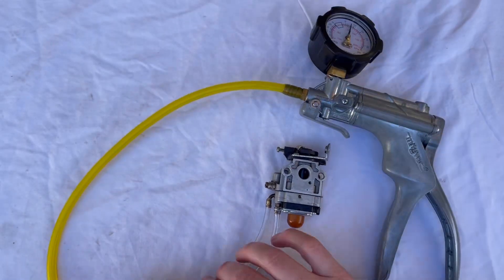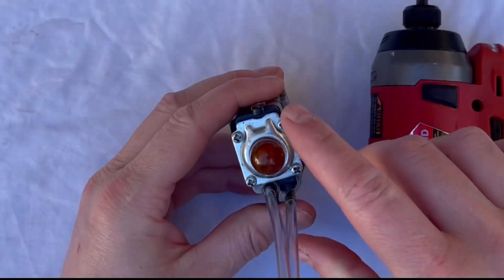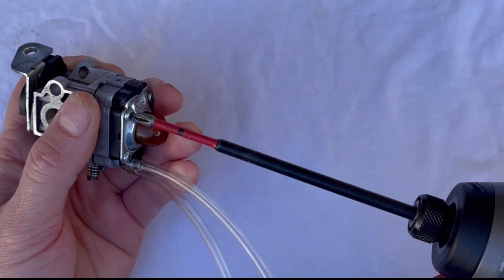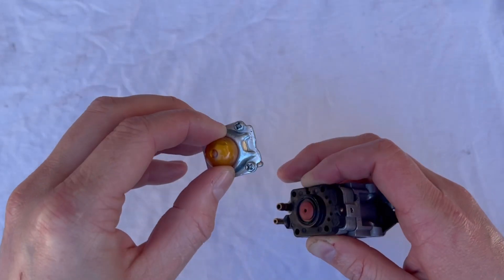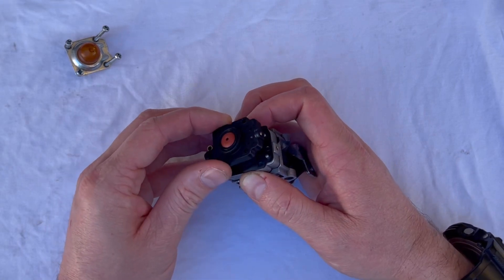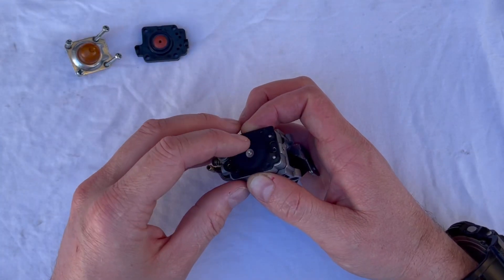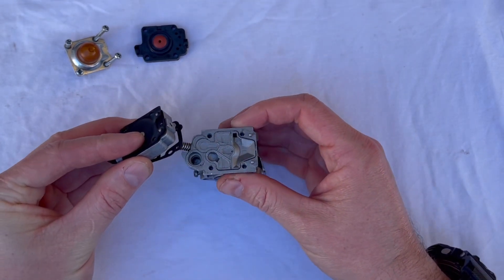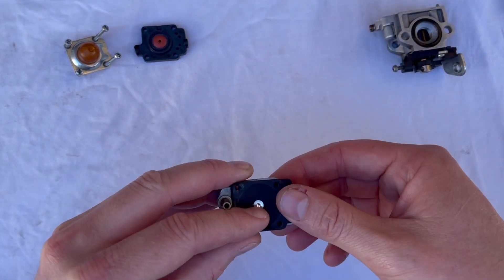To disassemble the carb it's really easy — just these four screws. I'm going to use a little impact driver to speed the process up. Then your cover plate for your purge will come off, then the actual purging system itself, and the last part that will come off is your metering and your fuel pump side. I'll take that off in one and put the body to one side.